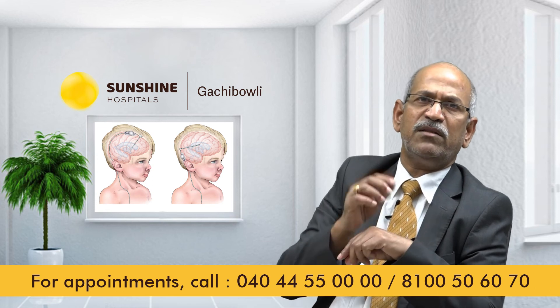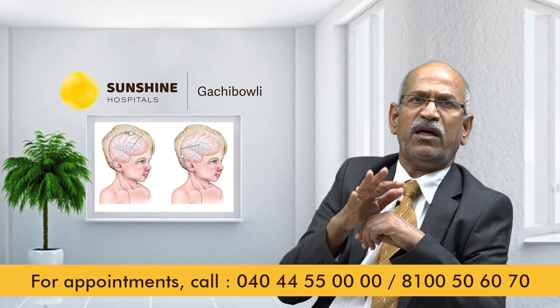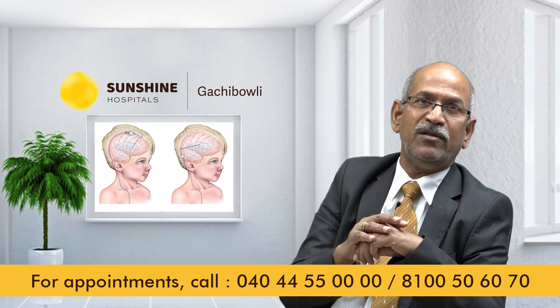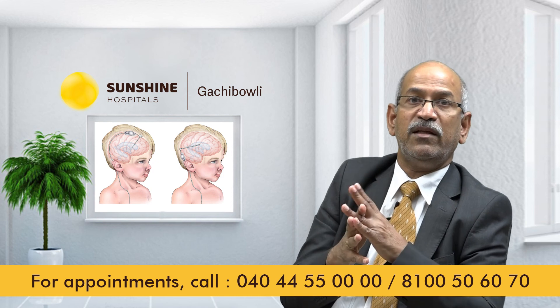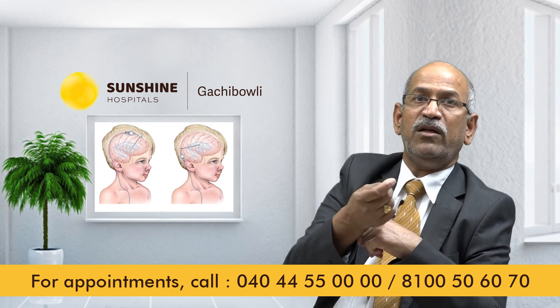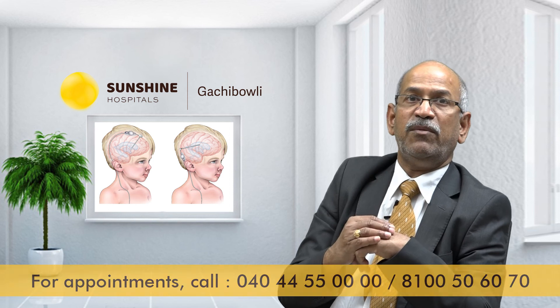Despite the risks, it is a very good operation overall. The problem is that it is not without risk, but even so, the operation can be performed successfully with good outcomes.